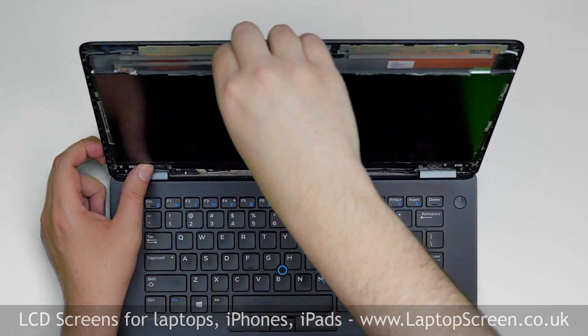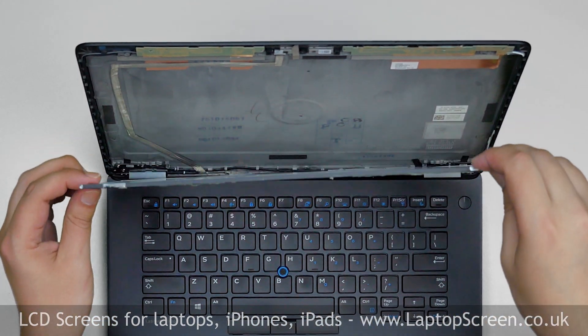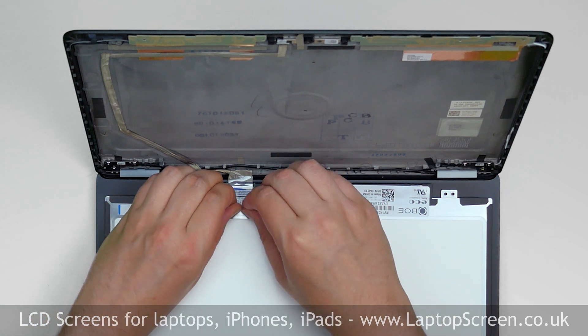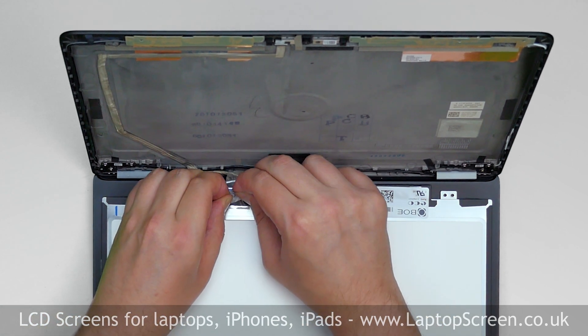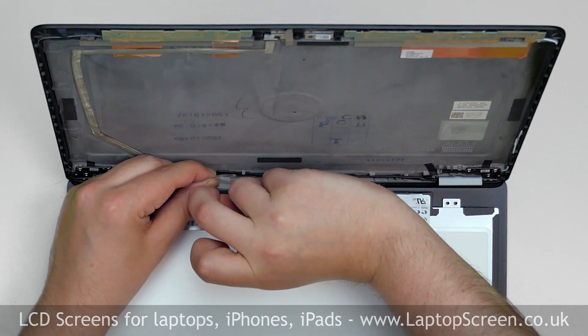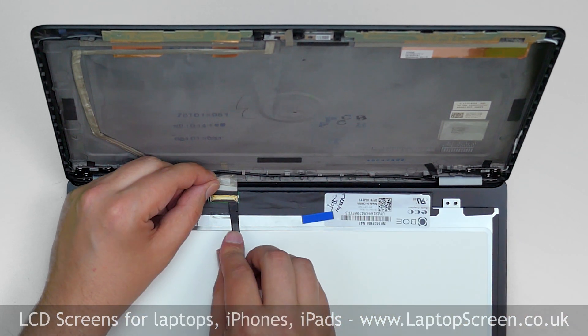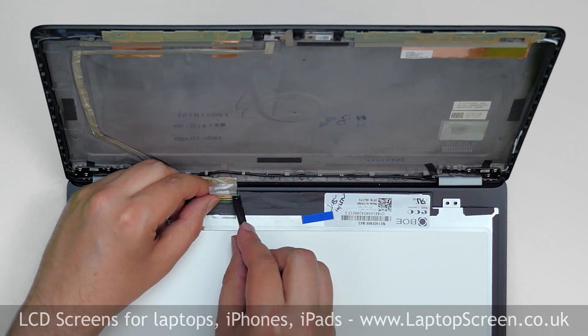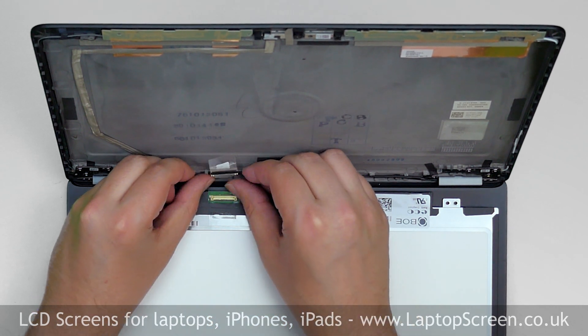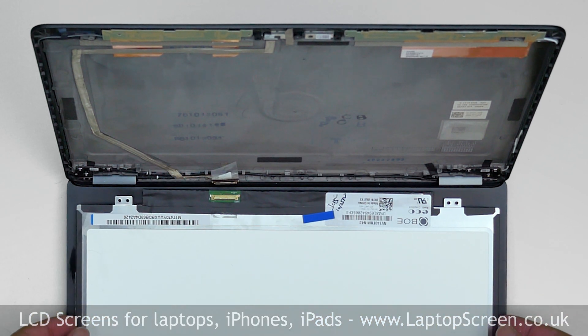Place the LCD on the keyboard. Gently peel off the clear tape securing the video connector. Remove the blue foamy. Open the connector's bracket and disconnect the video cable. Discard the old panel.